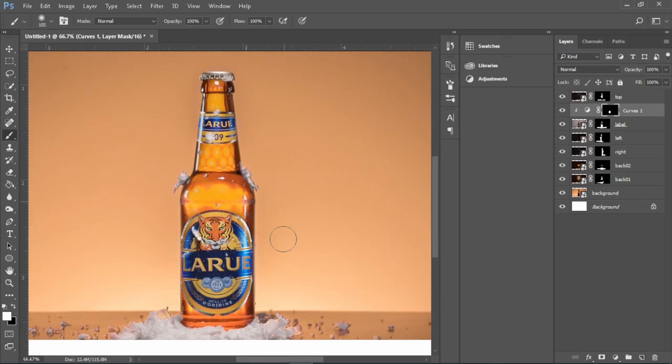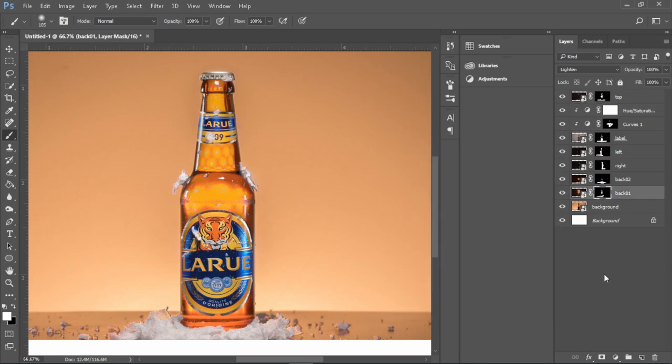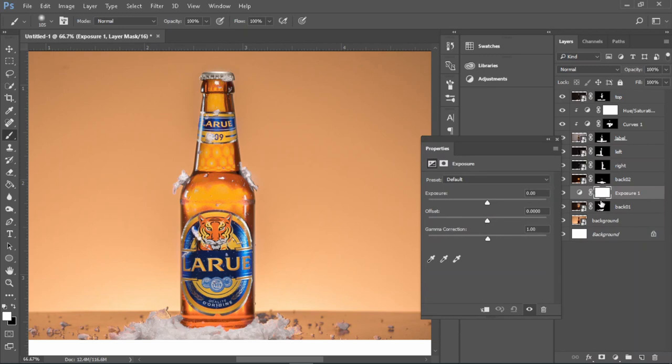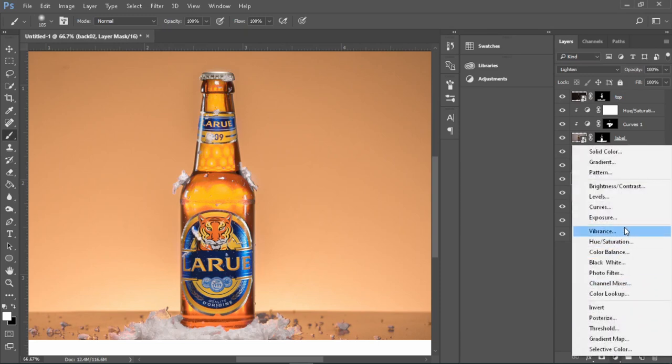After that, hit Ctrl+G to clip your layer so that you will only work on the label and not affect anything else. I also want to add some saturation onto the label — add a new adjustment layer and hit Ctrl+G to clip the layer so it will only change your label's layer. Next I'll add an adjustment layer on my first background lights layer, hit Ctrl+G to clip it, and then bump up the exposure just a bit. After that I'll go to my second lights layer and do the exact same thing to bump up the exposure a bit more.